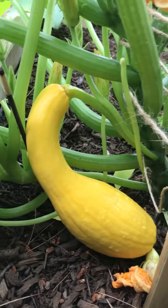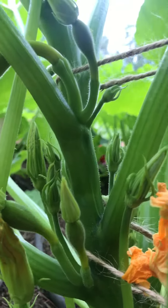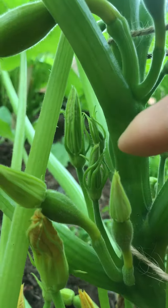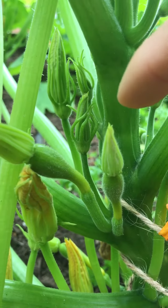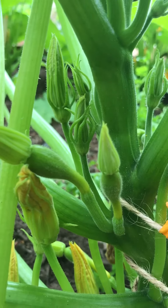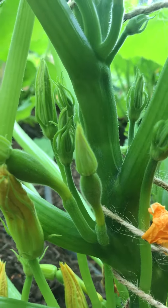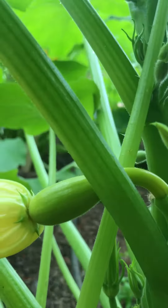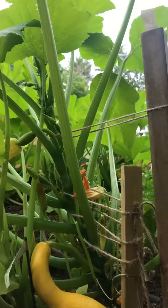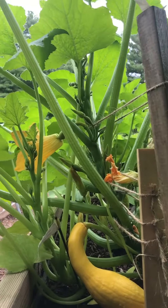Remember in the earlier video I was talking about male and female flowers. What do you see right there? Well, right here we see two female flowers, and in the back we see male flowers. See how there's no fruit underneath there? We need that male flower to open up and pollinate our female flowers — just like happened up here — so that our fruit grows. This is a beautiful squash plant.